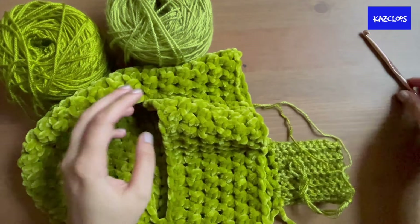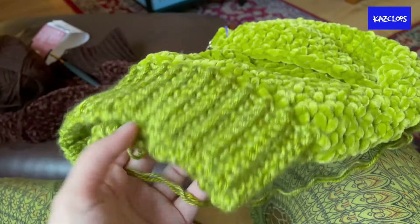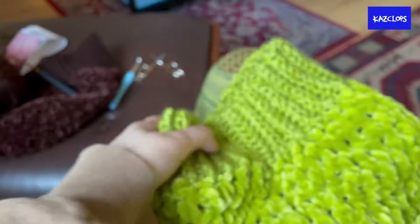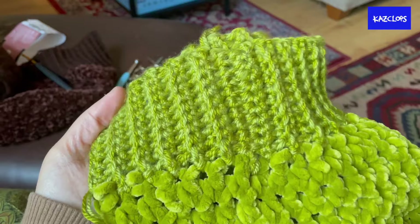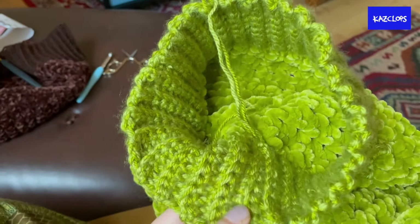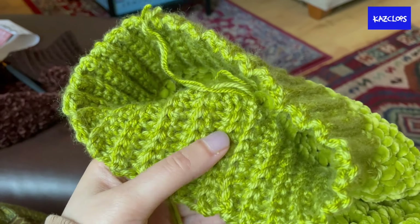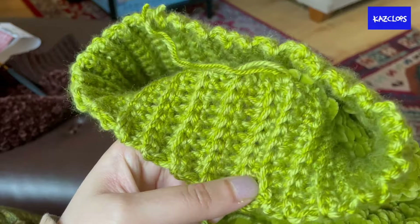With this balaclava I ended up slip stitching into two stitches around nine times, then slip stitched to join the two ends together — though you can also sew them together, completely up to you.